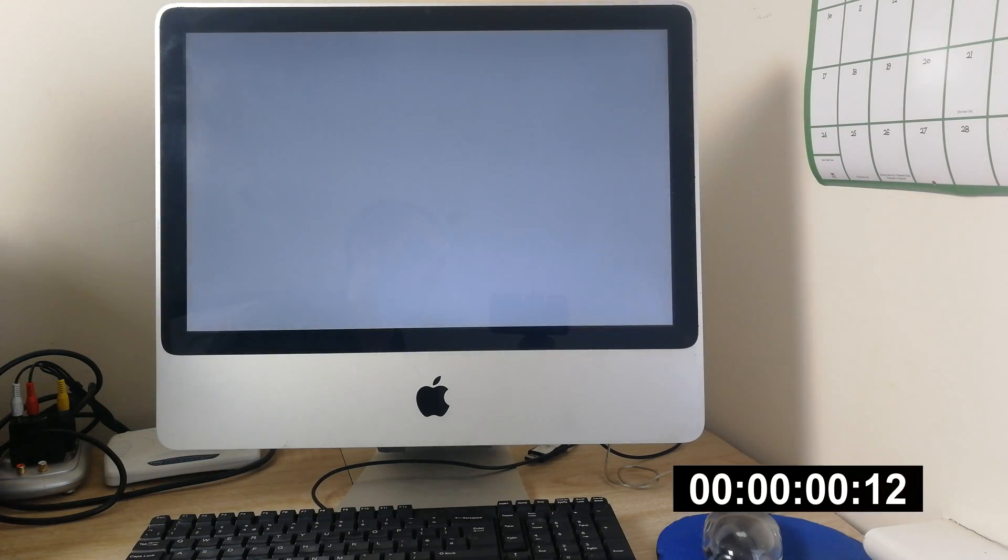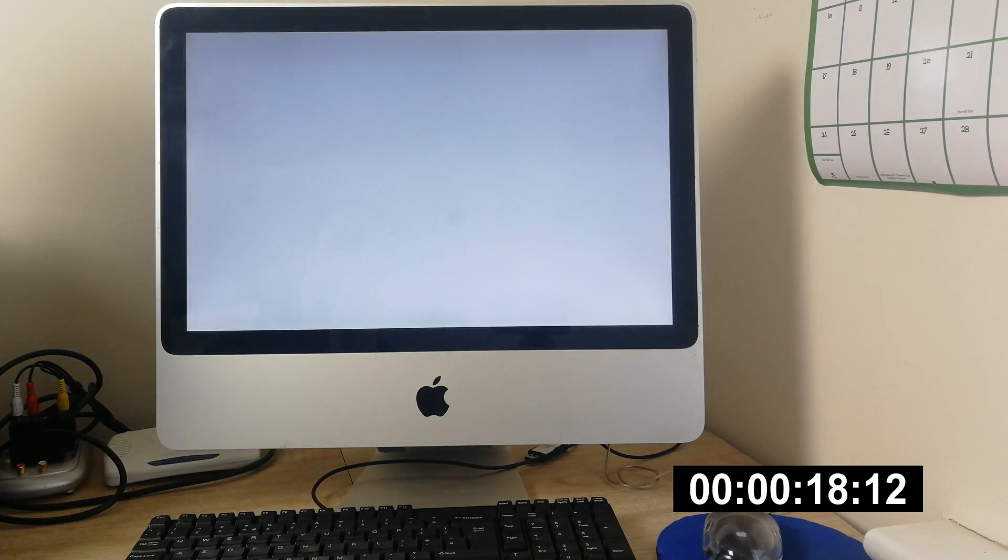Let's have a look at boot times first of all. This is done with a mechanical 256GB hard drive. You're welcome to skip past this bit if you want, but I'm going to keep it in real time so we can get an idea.